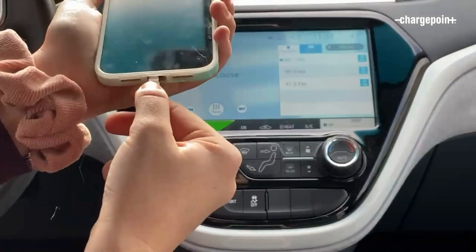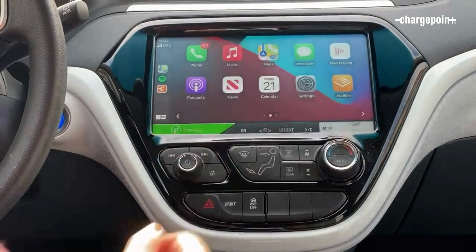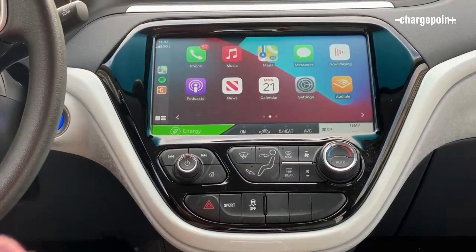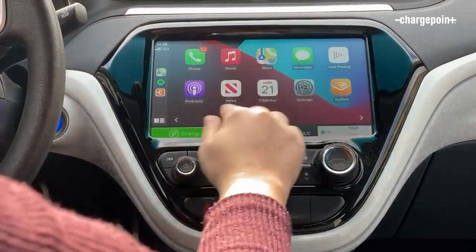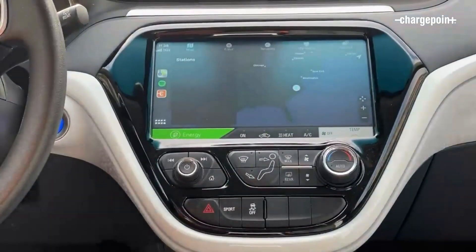To get started, just connect your phone to your car with your cable. Once you're connected, the CarPlay dashboard will show up on your vehicle screen. Just swipe over to find the ChargePoint icon and click the ChargePoint icon to get started.